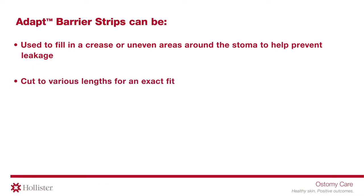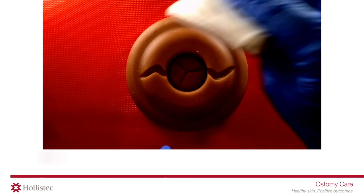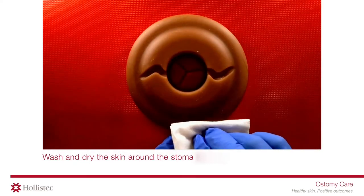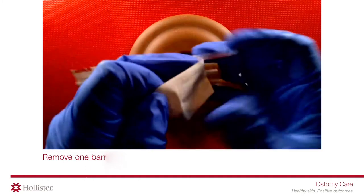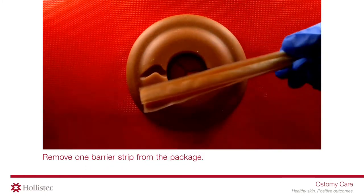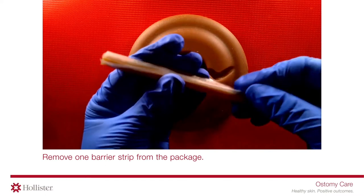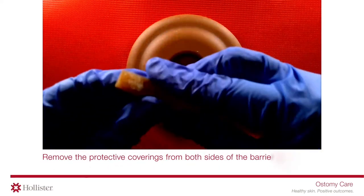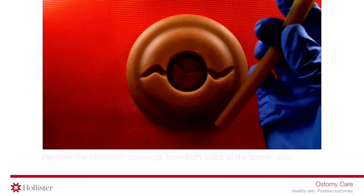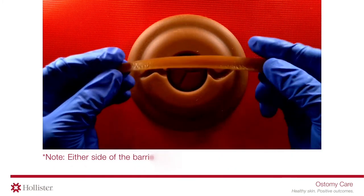Wash and dry the skin around the stoma thoroughly. Remove one barrier strip from the package and remove the protective coverings from both sides of the barrier strip.